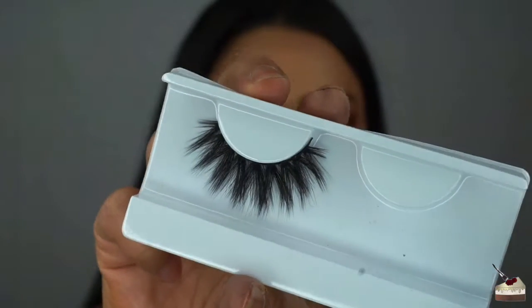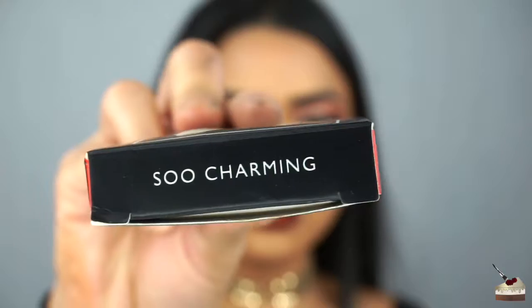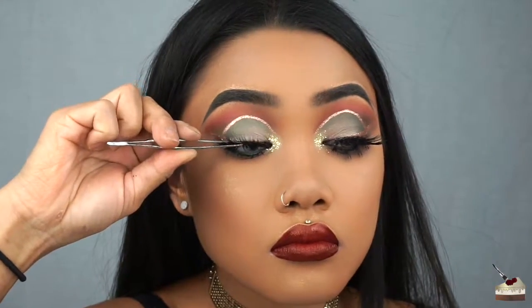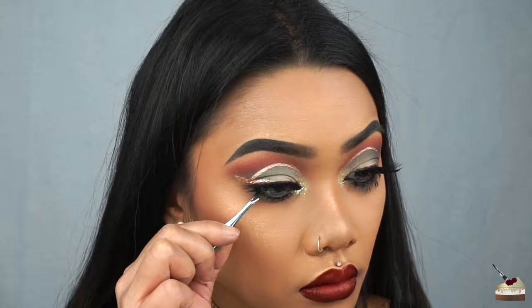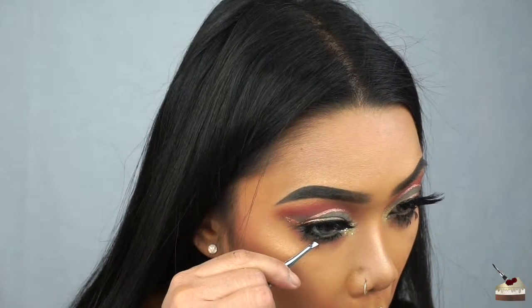For some falsies, I'm using these by Morphe Brushes, and this is in the style So Charming. For the bottom lashes, I'm using these Individual Lashes by Ardell, and these are the Double Ups.